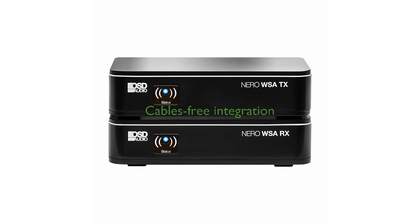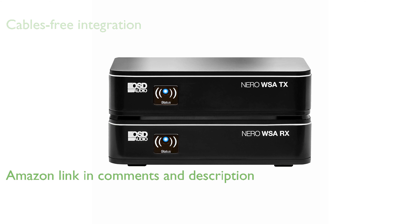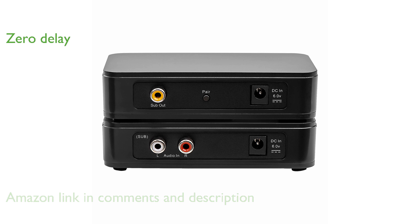The OSD WSA 5.8G subwoofer kit offers a seamless way to incorporate a powered subwoofer into your audio setup without the need for cumbersome cables. This kit ensures zero delay time thanks to its advanced chipset, providing an instant and reliable transmission.